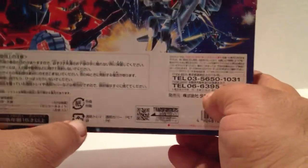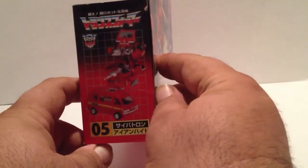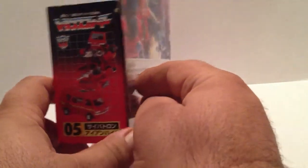Anyway, here's this box. I really dig the Encore series a little bit more so than the reissues. I do like the reissues, don't get me wrong, I love the reissues.